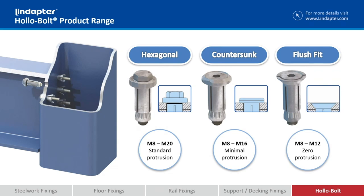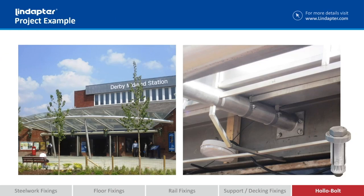Finally we've got flush fit, which as it says sits completely flush with your outside bracket, so the only difference being you have to countersink your bracket rather than a normal hole.